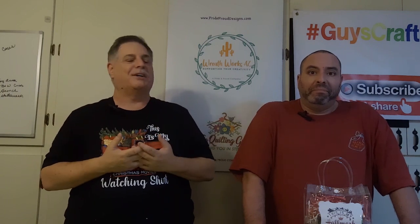Thanks for dropping in tonight. That gives you an idea of some of the crafting journeys. When we talk about doing different things, it's not always quilting, it's not always sewing, it's not always making wreath kits — we do a lot of things, we have a lot of interests. Thanks for dropping in tonight. You've landed in GuysCraft 2. If you like what we did tonight, give us a thumbs up, always hit that subscribe button. We're at almost 370 subscribers — that's just amazing to us. Thank you, we appreciate that.